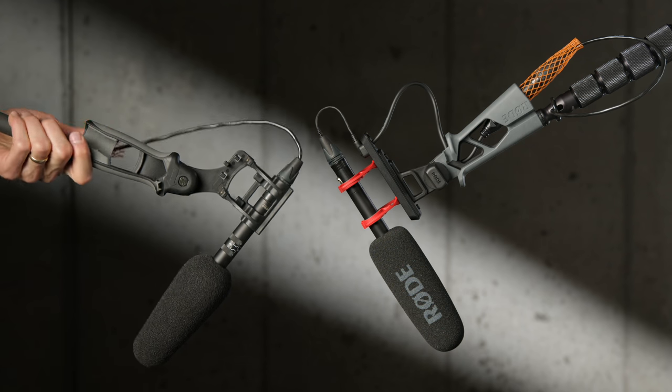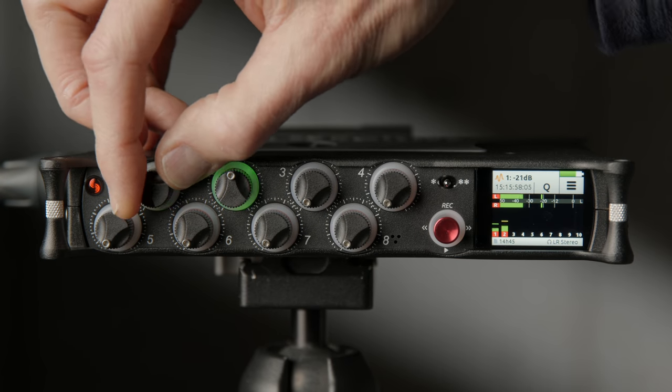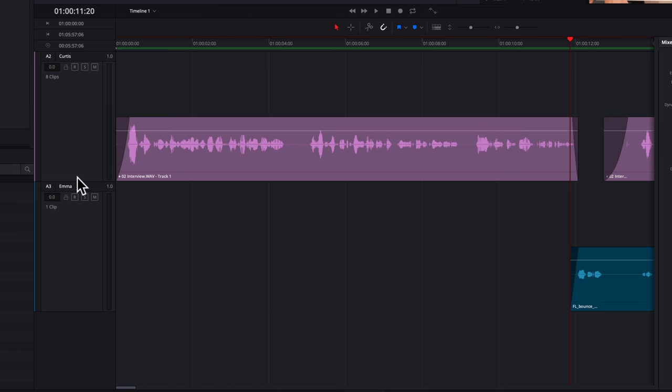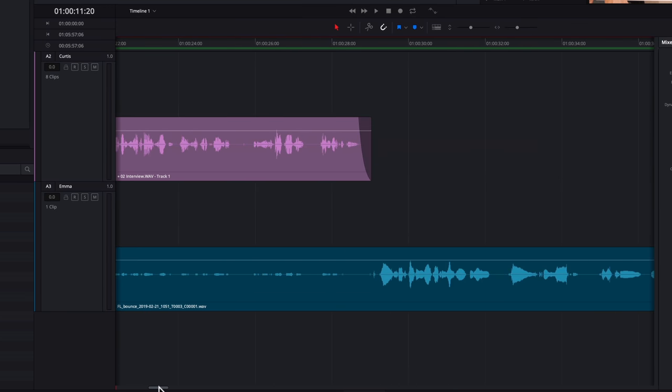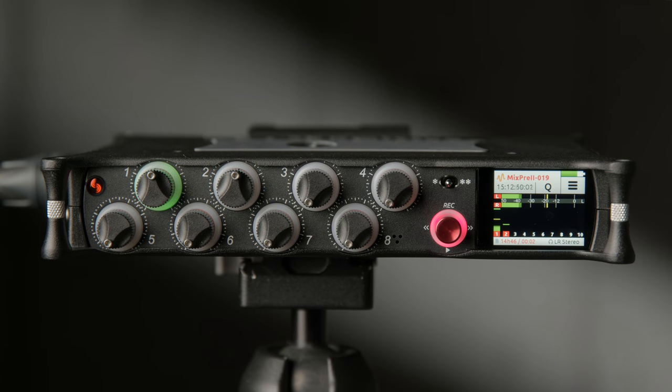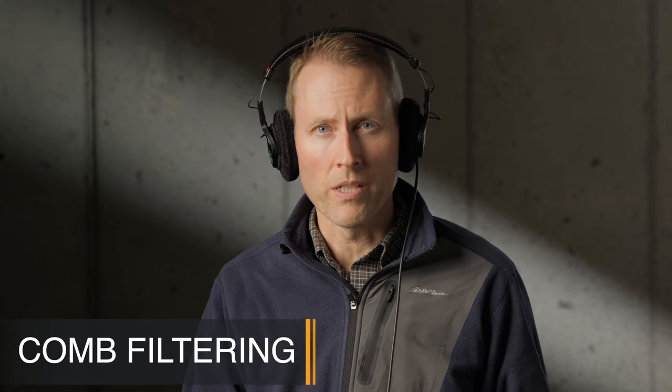It gets a lot more challenging to make a good recording unless you're doing some sort of mixing — that can be done during the recording itself to make a stereo mix, or it can be done in post. In either case it requires effort and skill, so the Mix Assist feature automates some of that for you. Why can't you just put up a mic for each person, press record, and go? What happens is for people who aren't talking, the reverberation in the room or bleed from one mic to another means person B's mic is still open while person A is talking, creating phase issues that degrade the overall sound quality. That's where Mix Assist solves those problems.